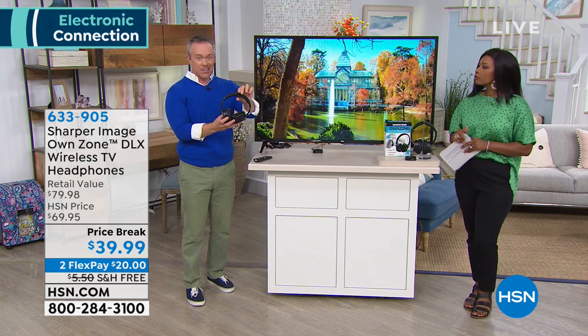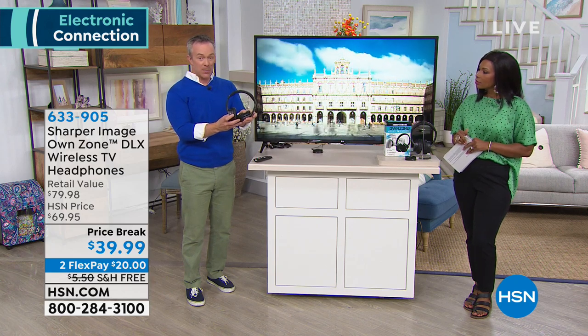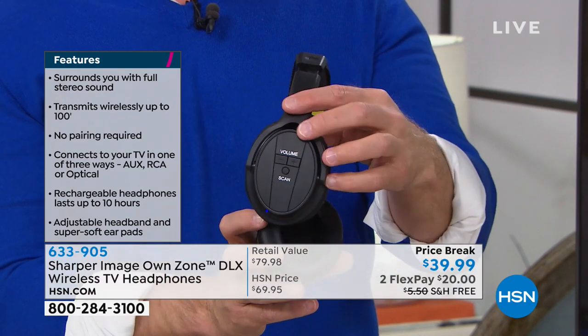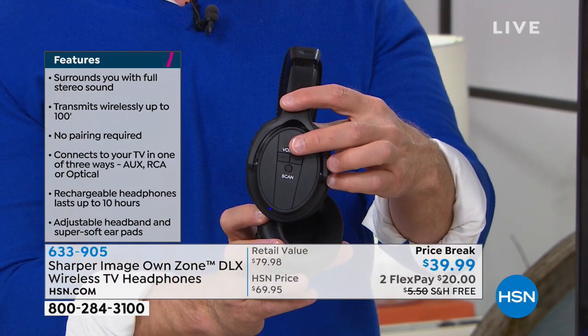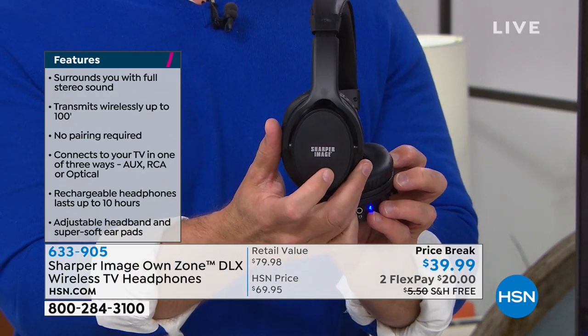First of all, the headphones themselves — tons of cushion, tons of comfort, which is great. They're wireless. You just charge them up. We give you the charging cable that you need, so you can just power them up. You even have your volume controls right here, so you can increase or decrease the volume from the comfort of your headphones. And at the end of the day, you're walking away with Sharper Image.